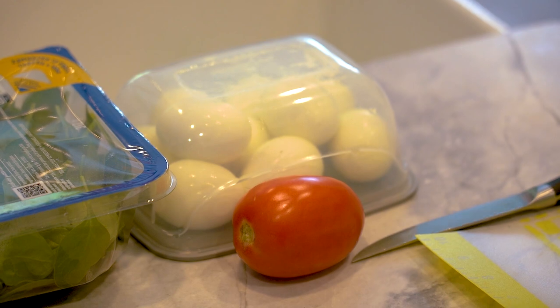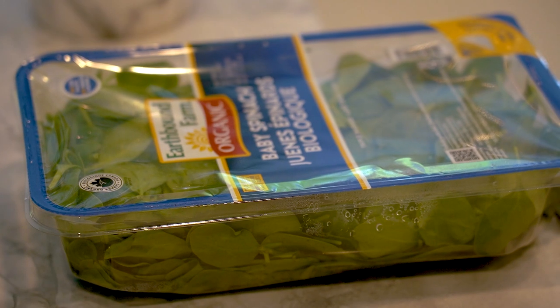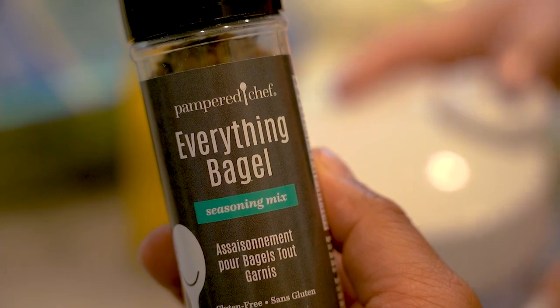So we need some eggs. You're going to need spinach, tomato, and bacon as well. And then we're going to top it with our Pampered Chef everything bagel seasoning.